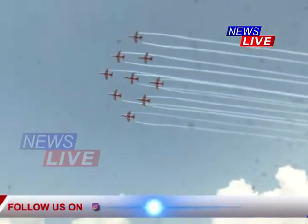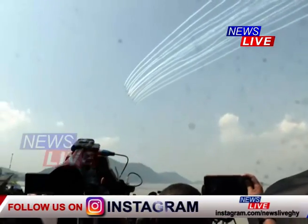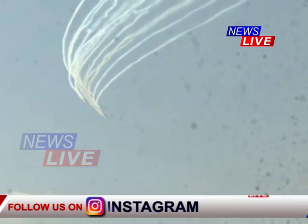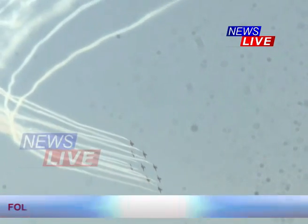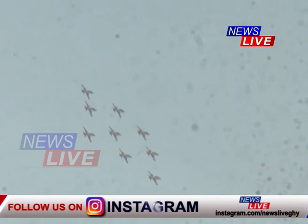Let's go! This is the first formation of Surya Kiran — the Diamond Formation. The team has been running in the position of Suryakiran 1.